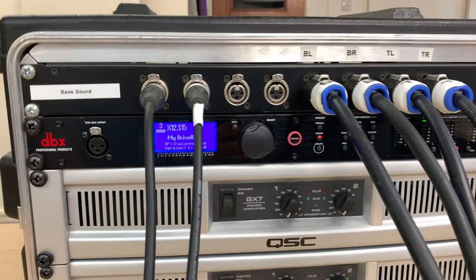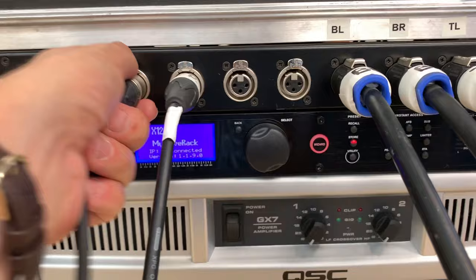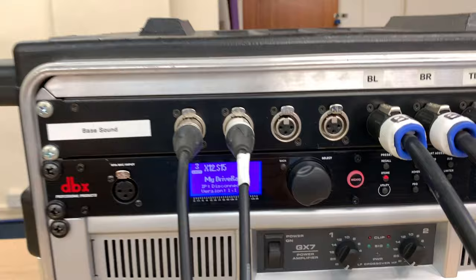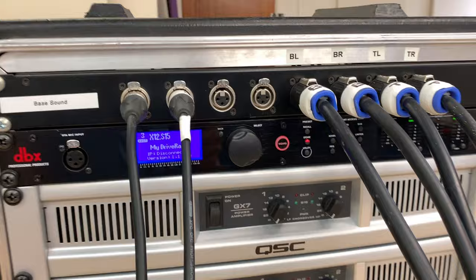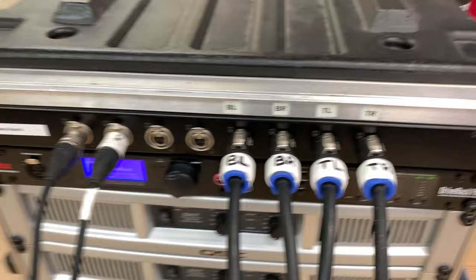Above that I've got the patch panel, which is simply an easier way to connect in and out of this rack. I've got my two inputs here going into the crossover — these are coming from my mixer into this panel. On the top are my four speaker outputs, labelled bass left, bass right, top left, and top right.